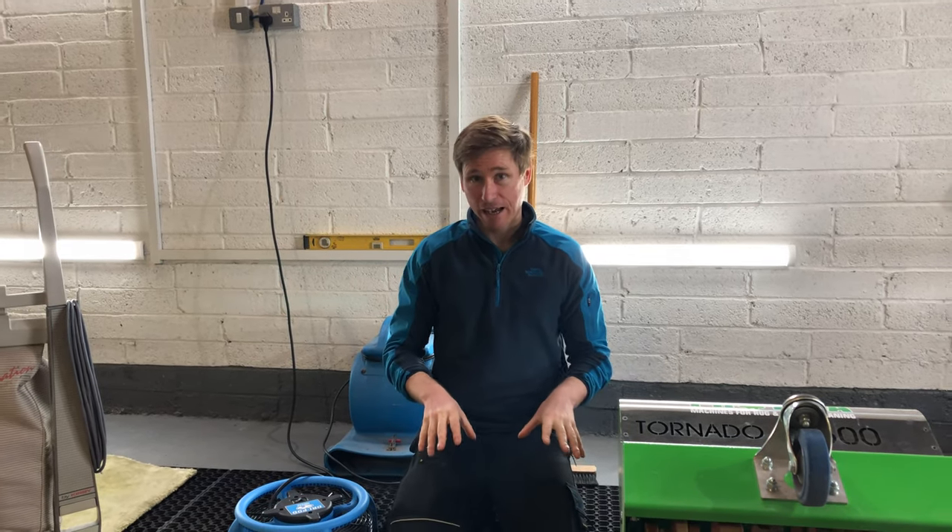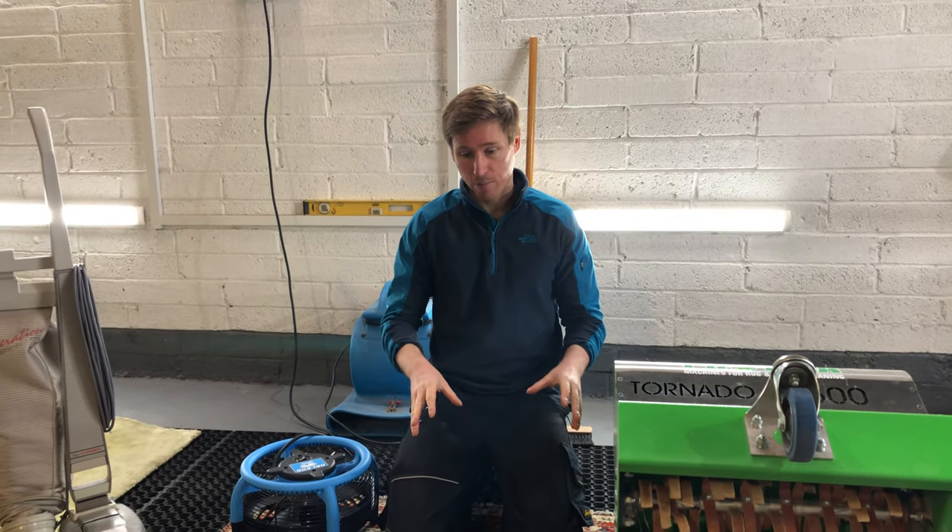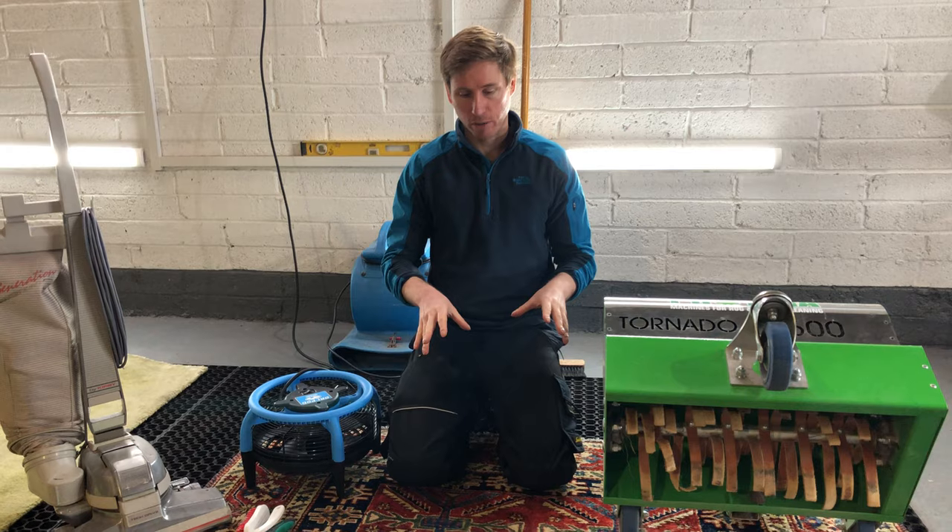Hi there, Carl here from RugsBad.ie. I have a beautiful Kazakh handmade rug today. It's a tribal rug with lovely geometric patterns and bold primary colours.